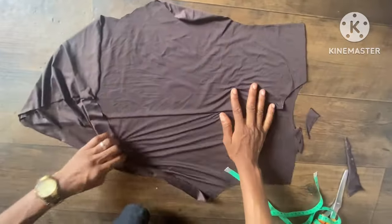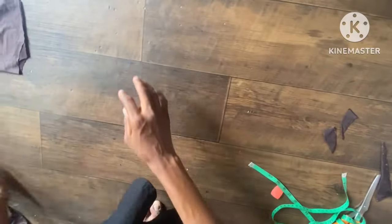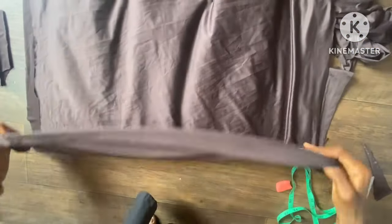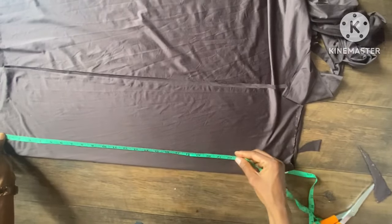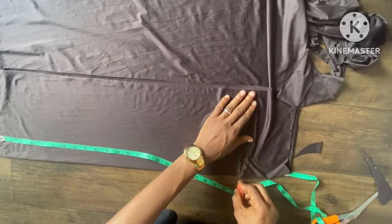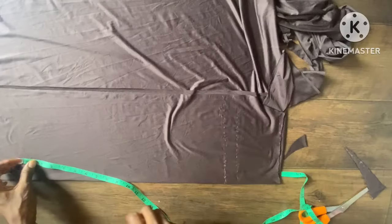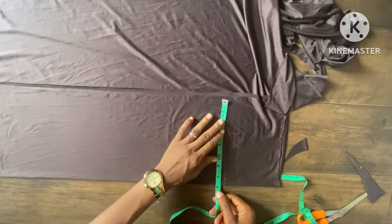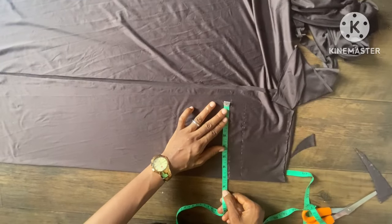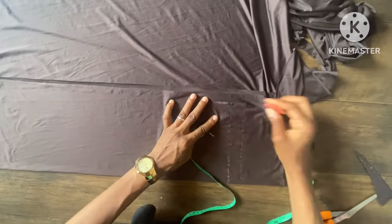Now I'll cut out the sleeve. I'm using this remaining piece and folding it into four for both sleeves. I'll take the length of the sleeve — the sleeve length is going to be 24 inches with seam allowance. Then I'll take the wideness, which is seven inches.